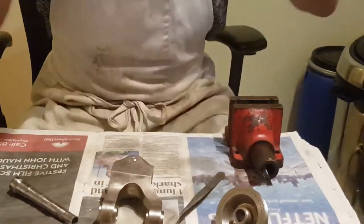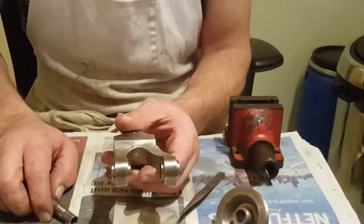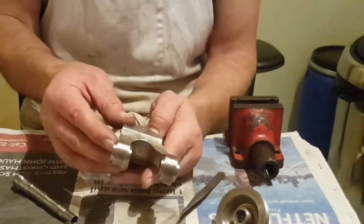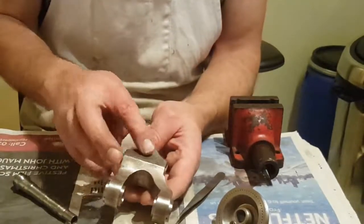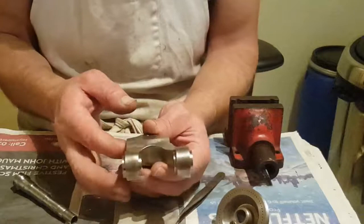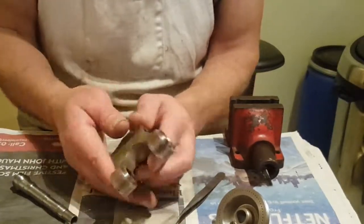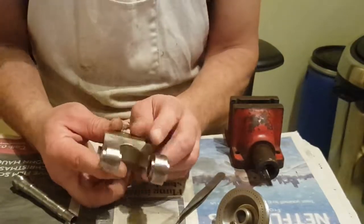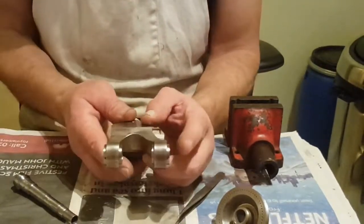I'm going to assemble an 8mm watchmaker's lathe headstock. This is Woolf yarn. It's nickel plated, with the patina showing the base metal coming through, probably because it's 70 years old. These are either cone bearings or ball bearings — this is cone.